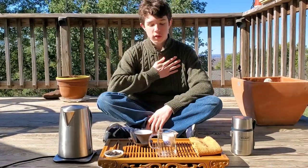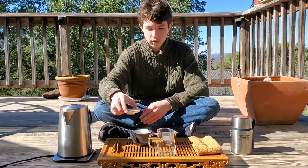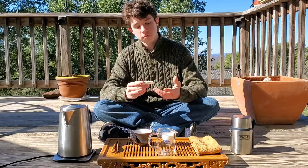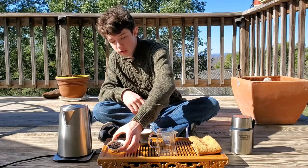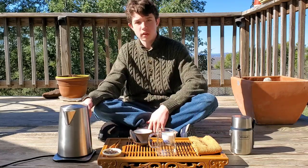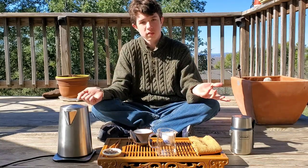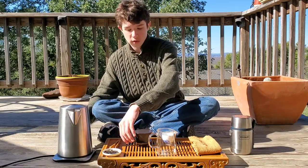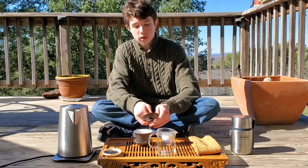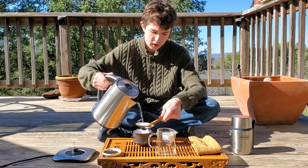Good evening everybody. Chill Cooking here, and today we're going to be doing a tasting of Guanyin Tea House's charcoal roasted Tie Guanyin. It's probably a medium roast Tie Guanyin — I don't know much about it because there isn't much info on it other than that it's a Tie Guanyin, but it is pretty good. I'll throw some tasting notes on screen while I'm heating the teaware up.